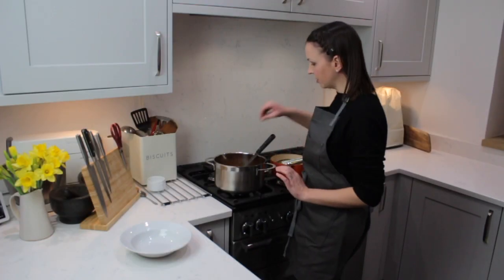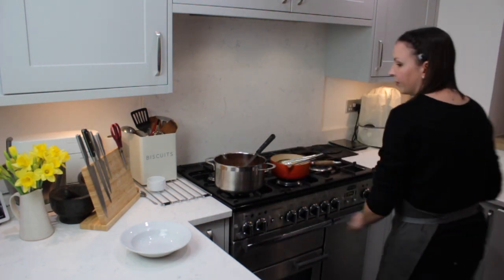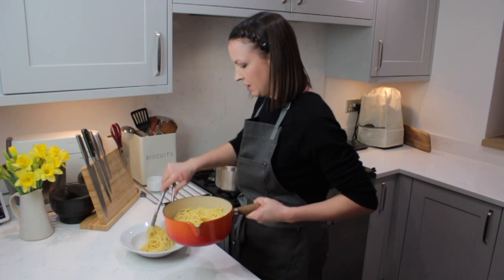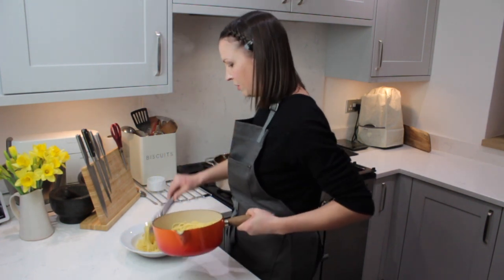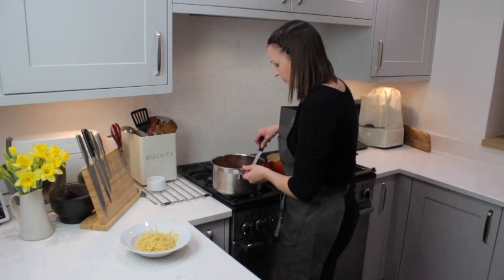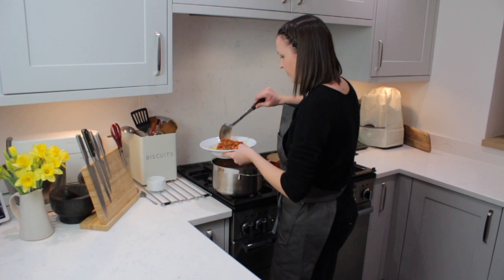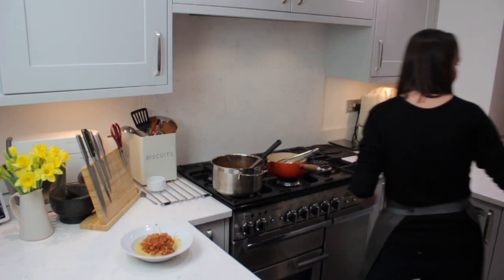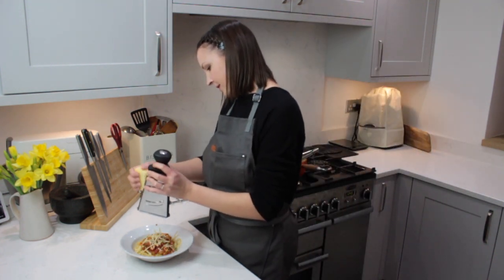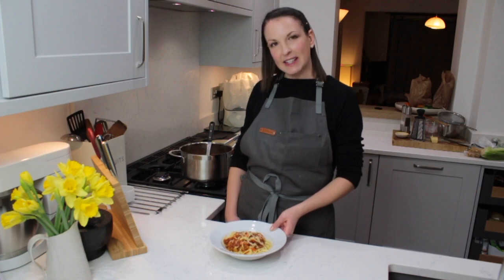Now our ragu is cooked and our pasta is cooked. I'm just going to take out the bay leaves — you don't want to eat those — and then we're ready to serve. A portion of spaghetti, some of our lentil ragu, and then if you fancy it, just a little grating of cheese over the top. And there you have it — this is our super easy lentil ragu.